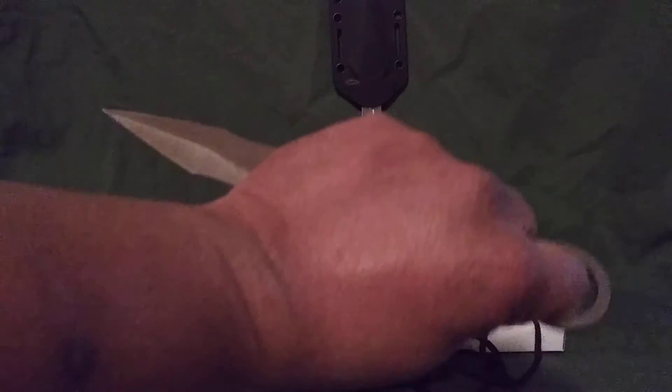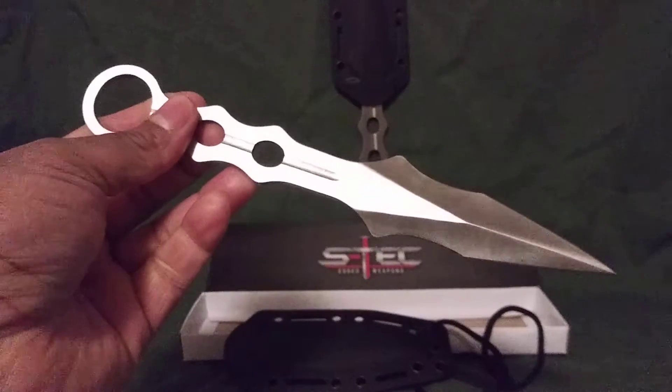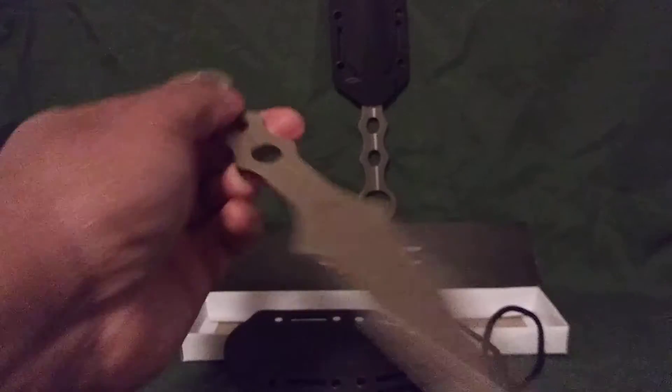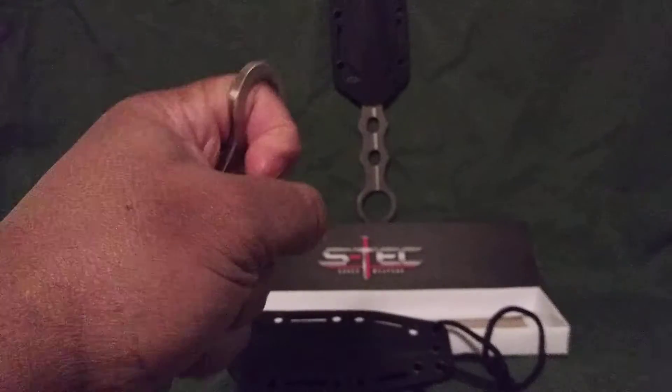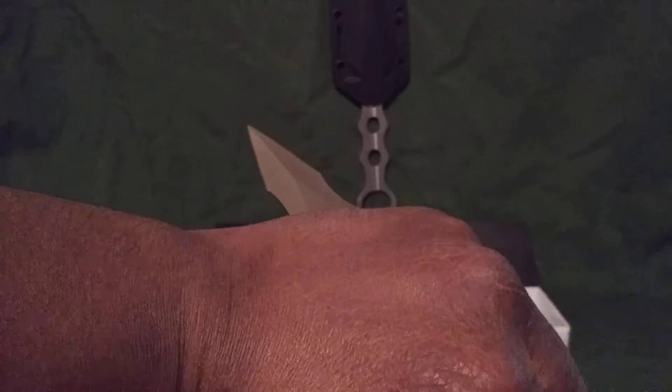You can hold it like this around your knuckle, and you can throw non-lethal blows with it in this configuration. And then if you wanted to make it lethal, you just turn it this way and go for your jabs.